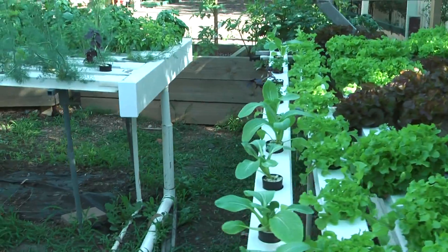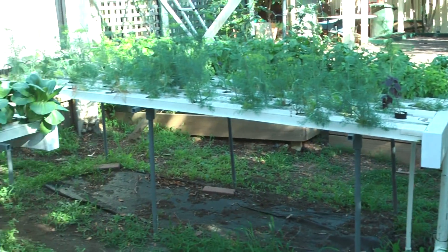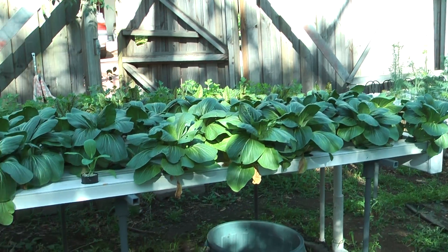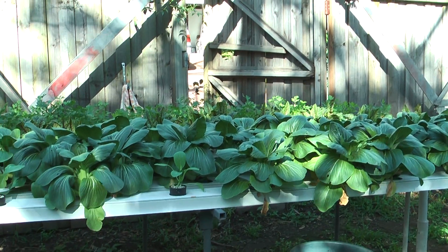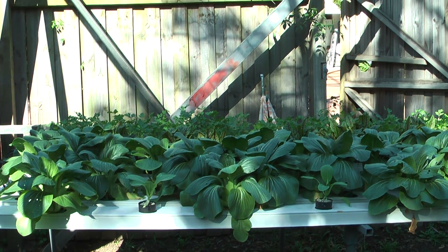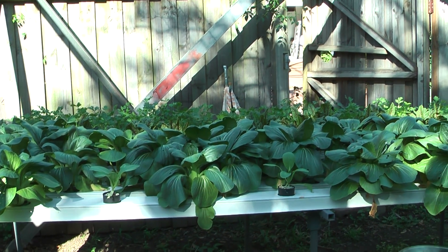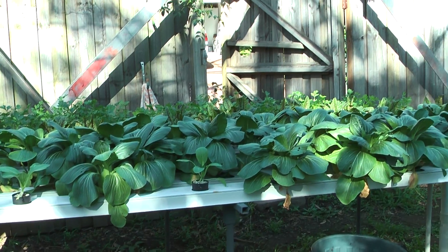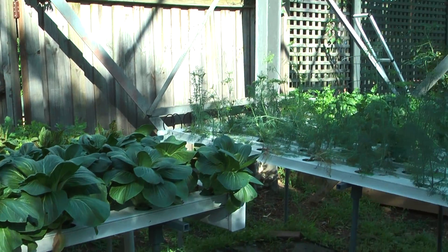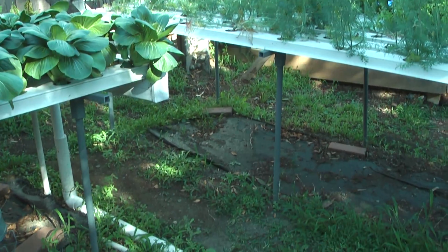All three tables are powered by one pump and they run on one nutrient level of about 12 CF. We try and keep the pH at about 6.3. And as you can see, we haven't covered them up though.